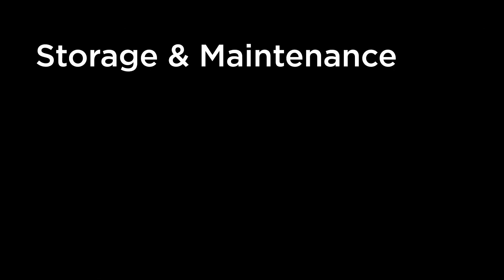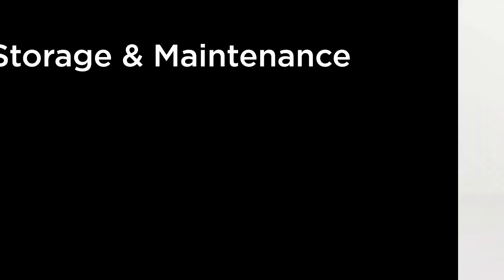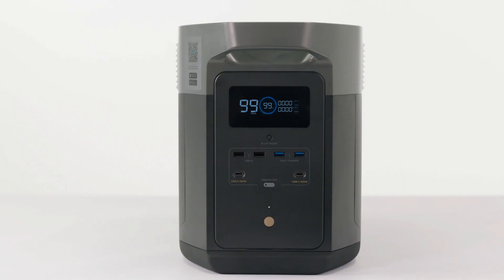In this video, we'll take a look at how to store DELTA MAX. For long-term storage, discharge the DELTA MAX to 30% and recharge it to 60% every 3 months.